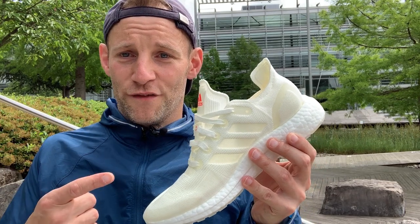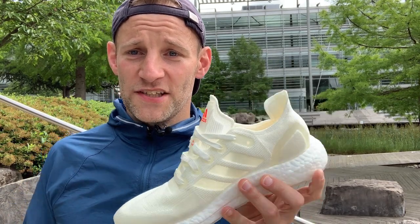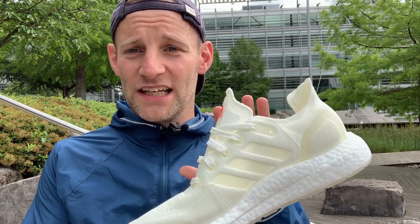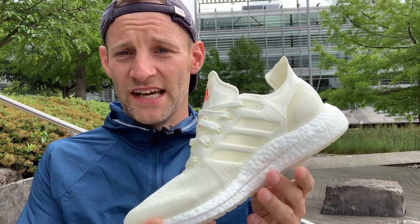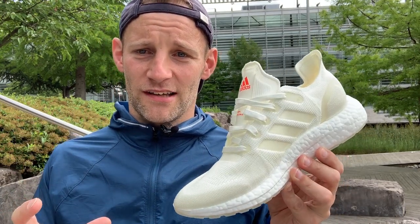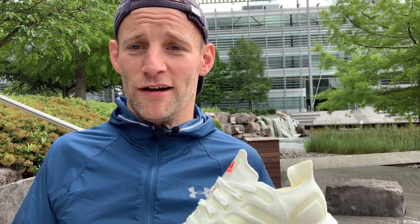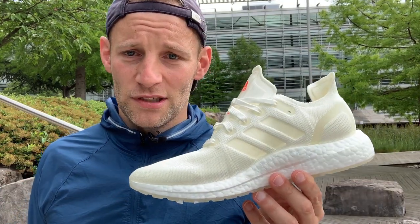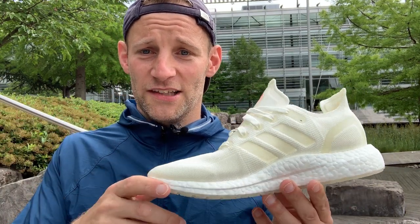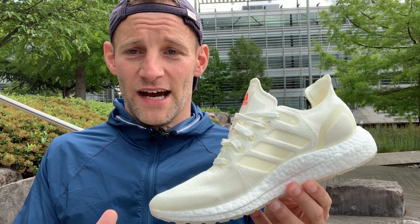Step this way — the Futurecraft Loop. This is the world's first ever shoe made from entirely recyclable materials. It is 100% manufactured from one material and that is TPU, a form of plastic. What Adidas and the clever people at the labs in Herzogenaurach have worked out how to do is take TPU — one material — and turn it into many, many different forms that make up and constitute the entire shoe.